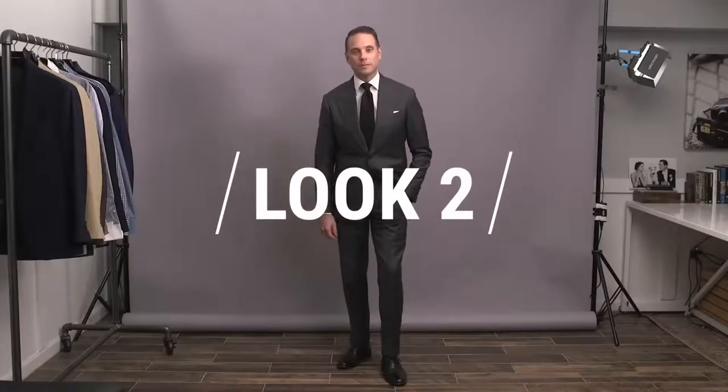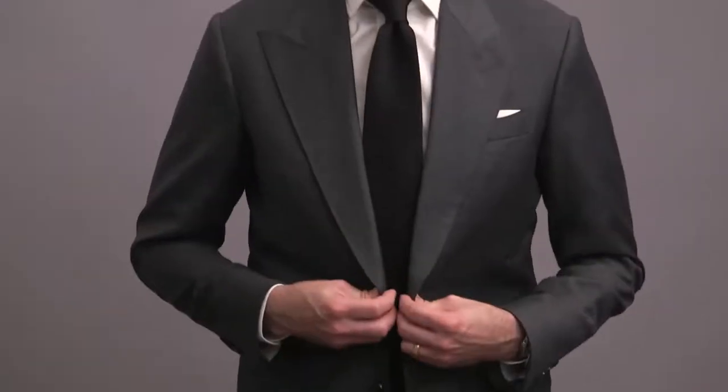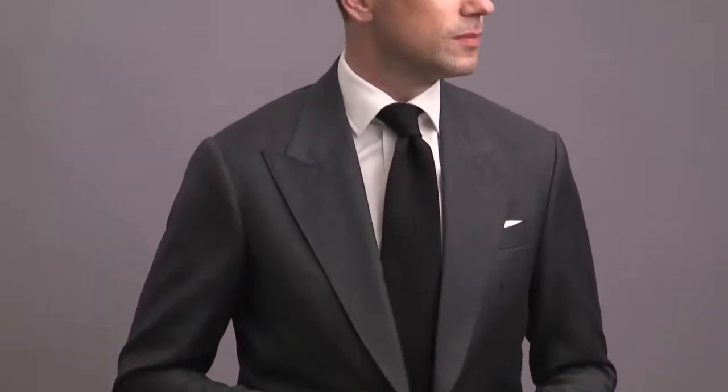Moving on to look number two, the first of two looks featuring a medium gray suit. For this one, doing something very sleek, clean, and minimal — always a great way to look sharp and focus attention on your bride.